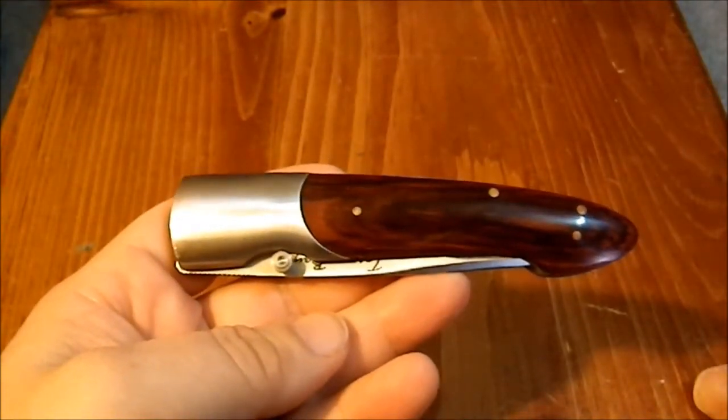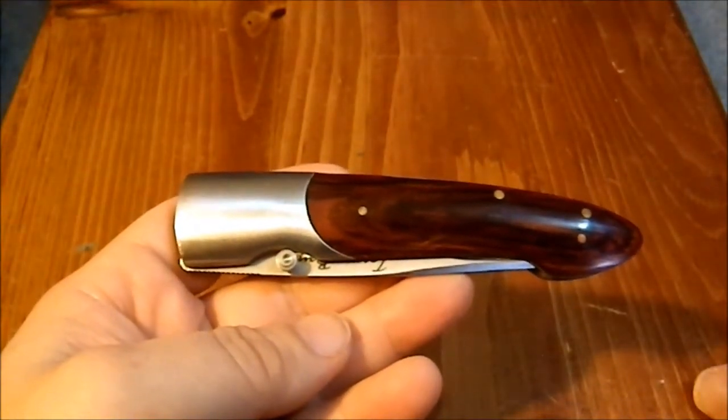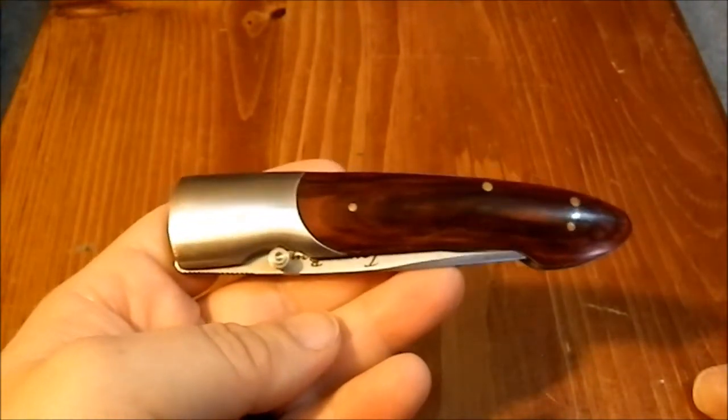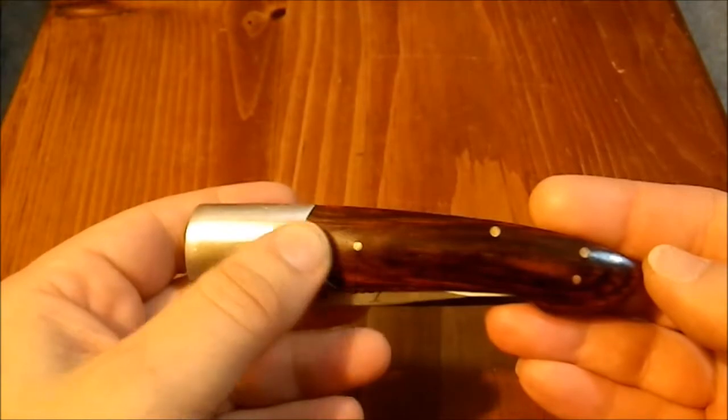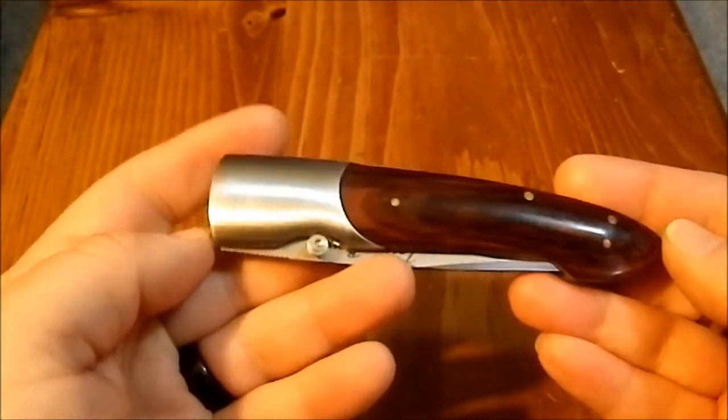Greetings, YouTube. Today I'm going to look at a Tarpon Bay knife. Now this is, I believe, a knockoff of an Emerson design. I'm not sure.